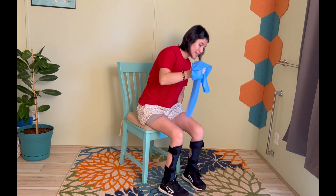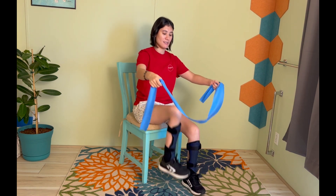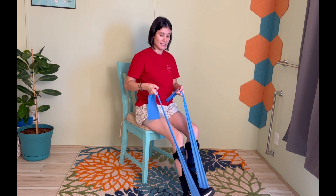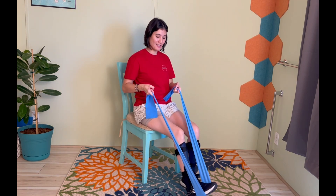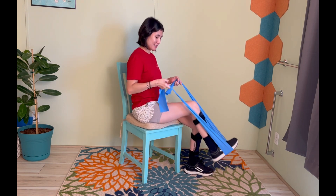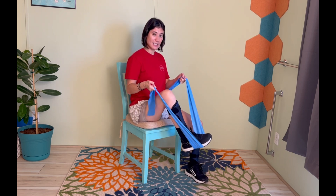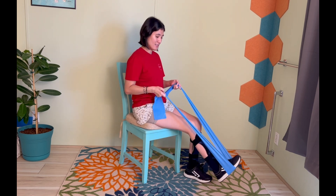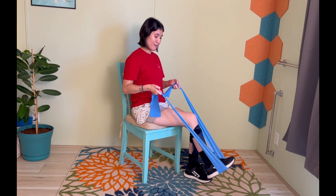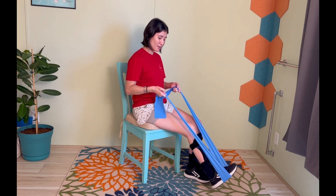We are going to start today by scooching to the front of our seats, grabbing onto this resistance band, putting that foot in the band and then pressing down. Nice, slow and controlled. You want to make sure when you do this that your knee doesn't kick in or out, so you have nice control with the knee, which might be hard. If you find this resistance too hard, you can go ahead and switch to a lighter one — that's totally okay.